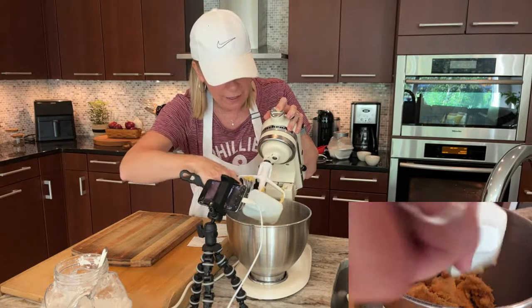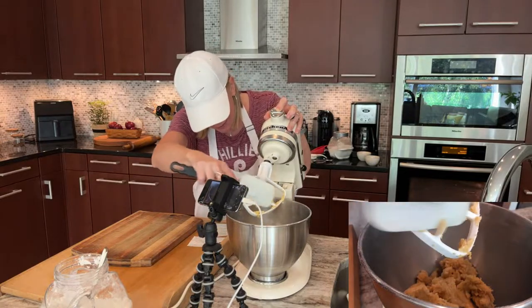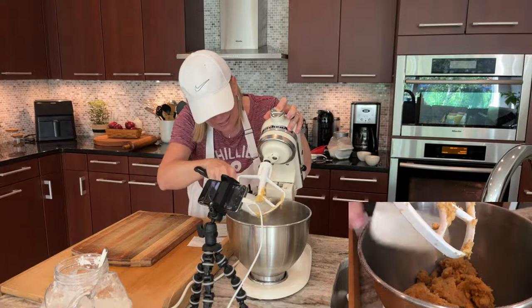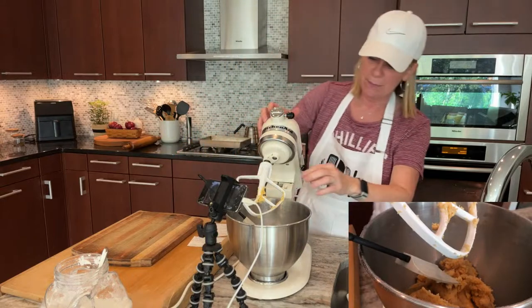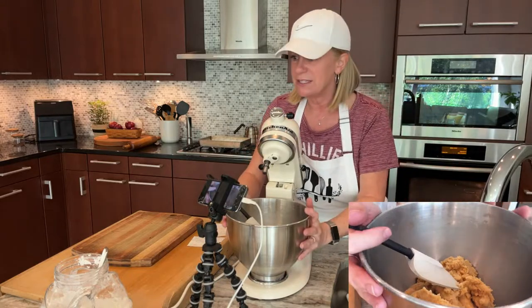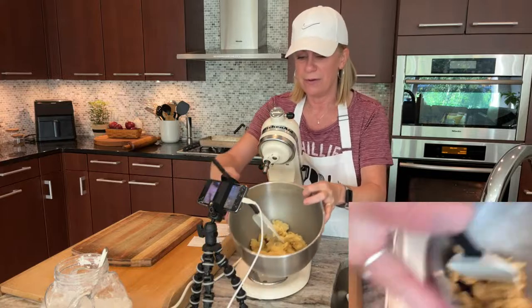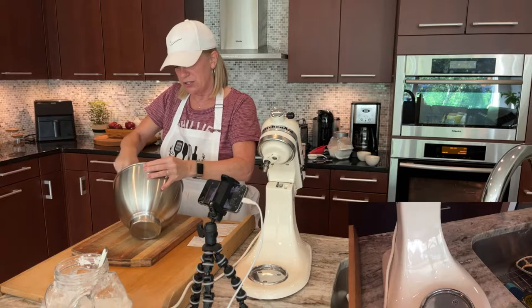I just thought it would be a great tribute to my grandma and great for the family. Hopefully these recipes get used by other people and enjoyed — that's the most important part. Food is meant to be enjoyed. So you can see how the dough looks. I'm going to divide that dough into two.